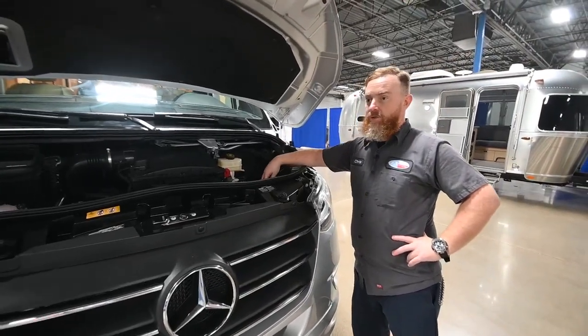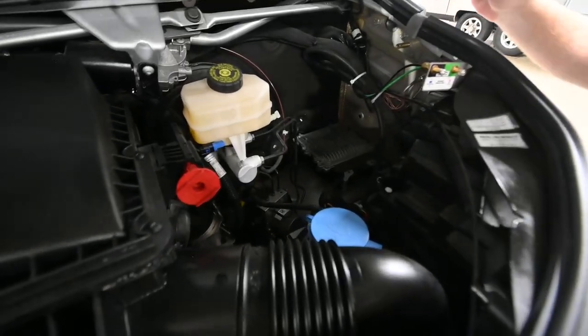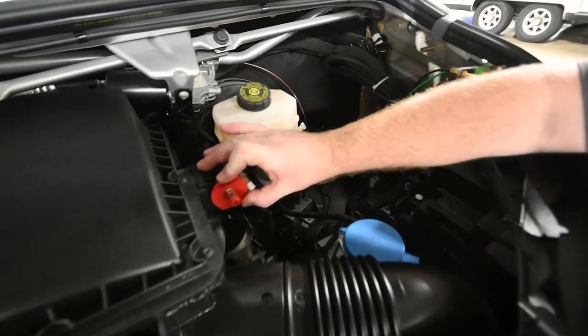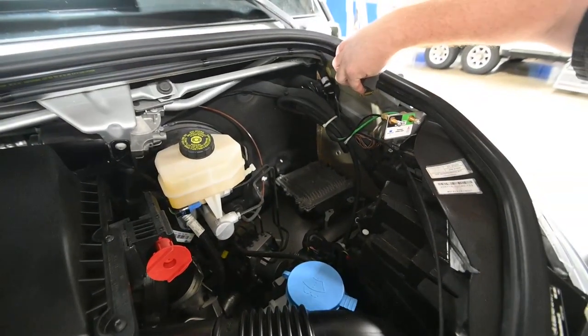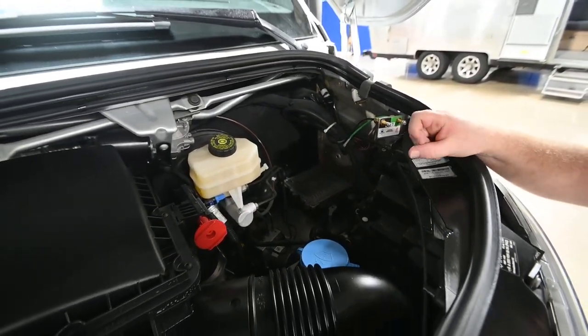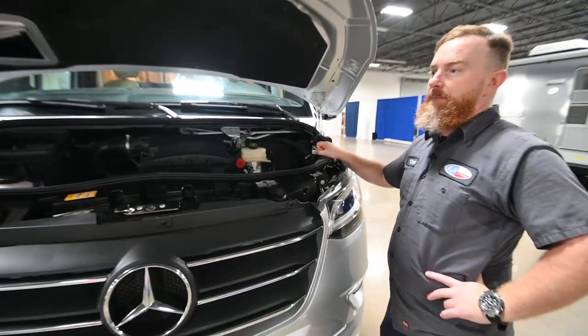We'll fill our washer fluid underneath this blue cap right here. Outside under the hood, they've provided a place for you to connect a jumper cable for the engine battery. This is going to be the positive side right here, and over here against the fender we'll find the negative one — it's this little brass post right there. The engine battery is actually in the driver footwell and you have to remove the floor covering to access that battery.